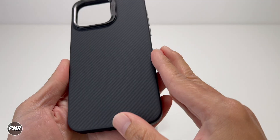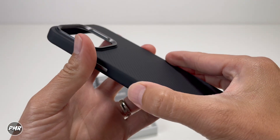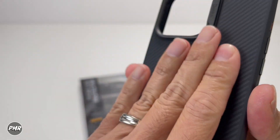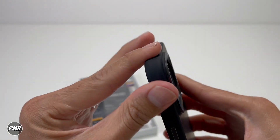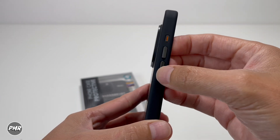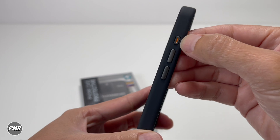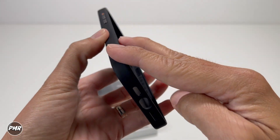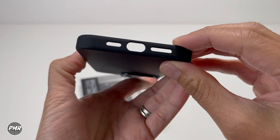On the side you have the instructions, then the case itself with that nice aramid fiber finish. It's not the most grippy, but it does feel good in the hand — it's not slippery like a clear case. On the side, we have the new action button and the volume rockers, which are made out of metal. Going to the bottom, you've got the speaker cutout that matches the phone, meaning one hole is longer than the other — that's a good thing.